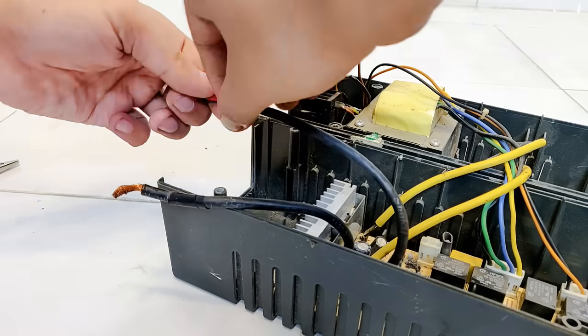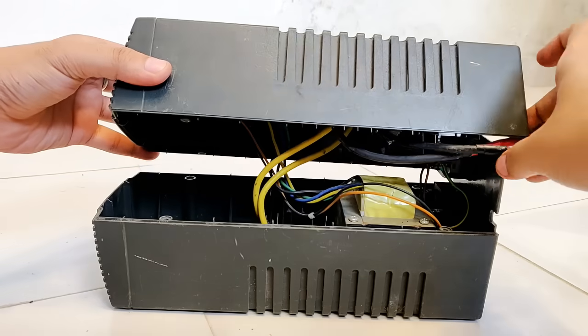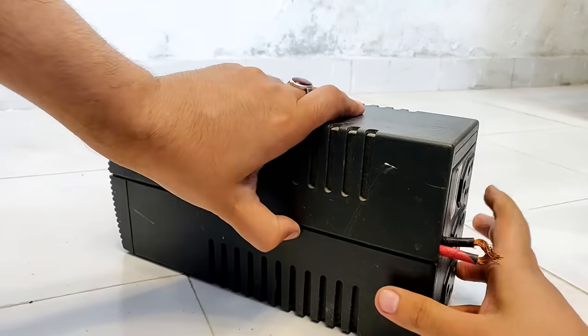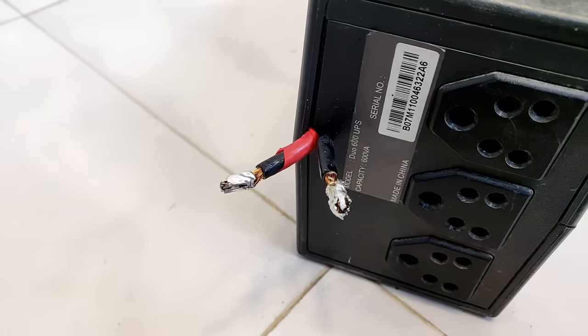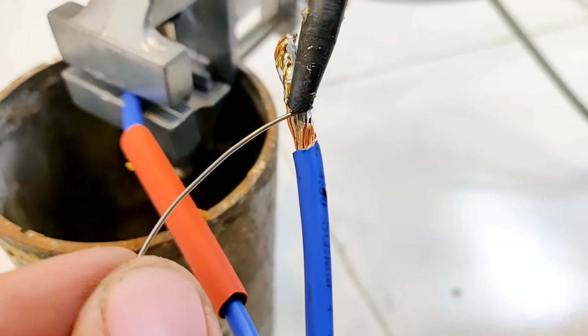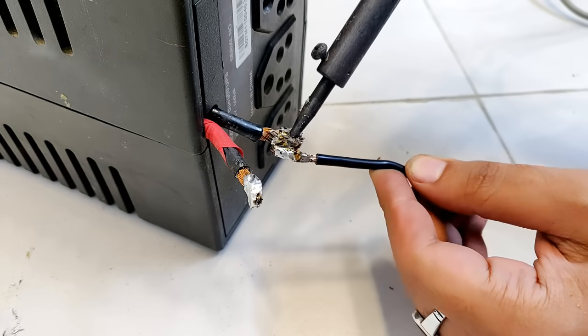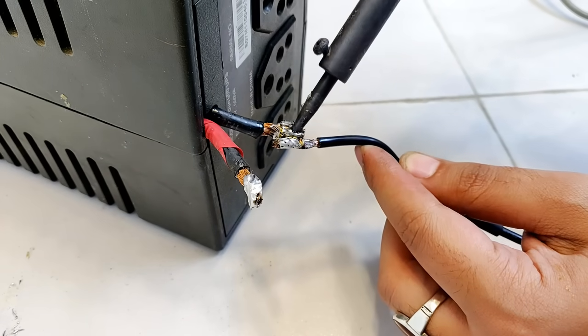Let's cover the positive terminal with a red tape to avoid any future mistakes and place everything back as it was before. As you saw, the DC input terminals are very small, so to make it easier to connect it to the battery we will have to extend the DC input cables.